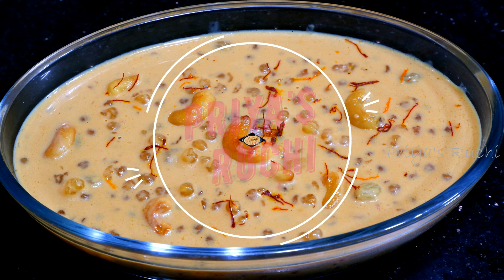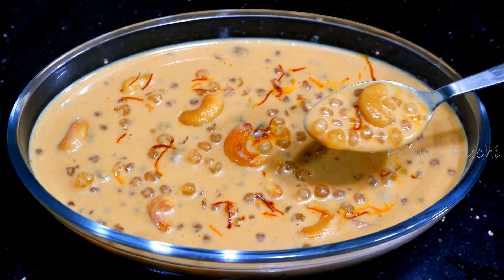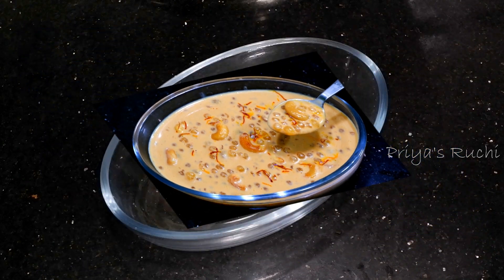Hello, my name is Priya Sushi. I am going to show you a special recipe for this special recipe.